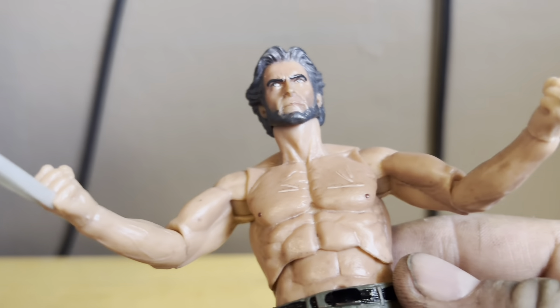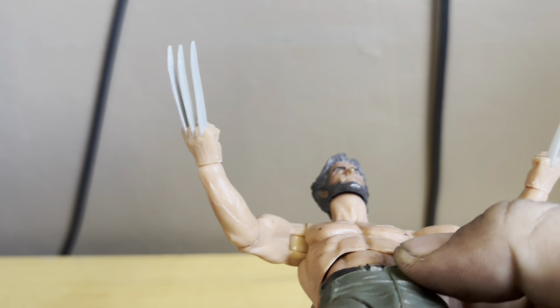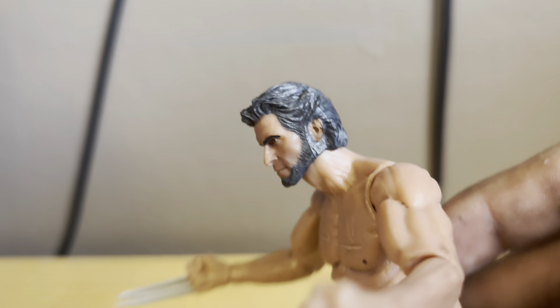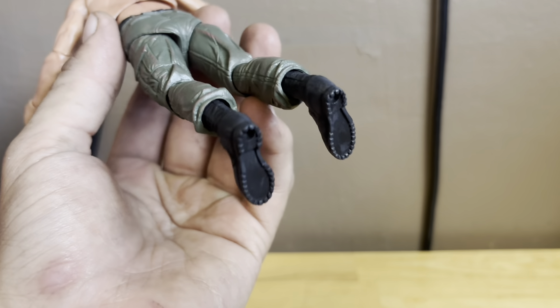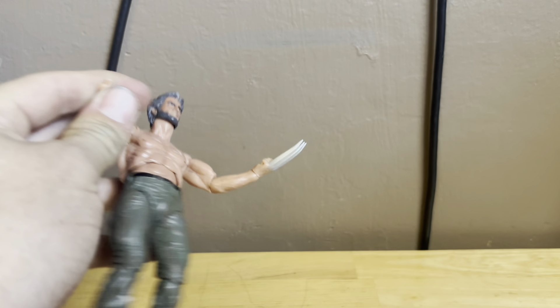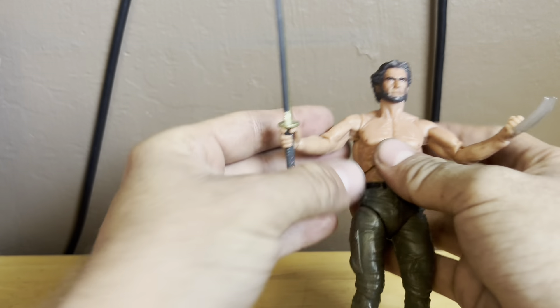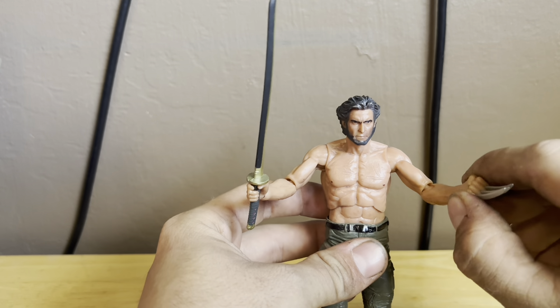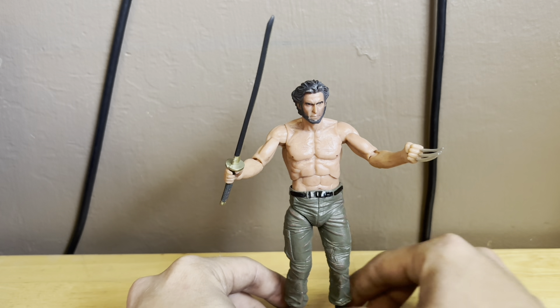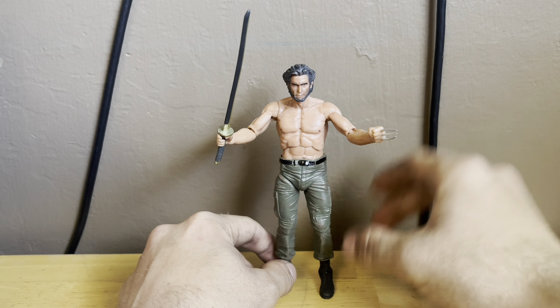The claws look fantastic and all that nice sculpted detail in the eyes and head sculpt is great. It definitely looks like Hugh Jackman. The back of the pants looks incredible too. I'm also going to have him double-wield the sword — that might be how I display him in the collection. Or I might go with this look: sword in one hand and adamantium claws on the other.